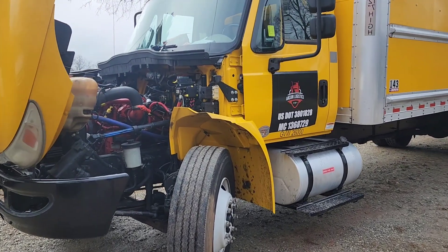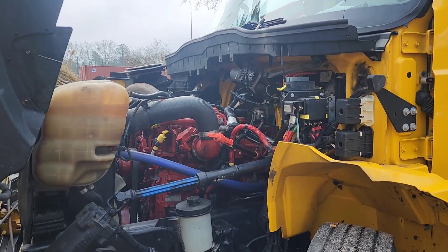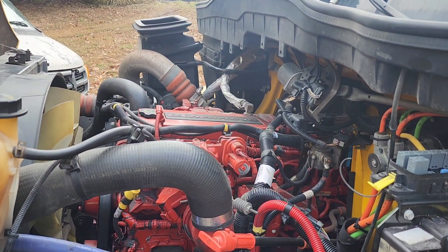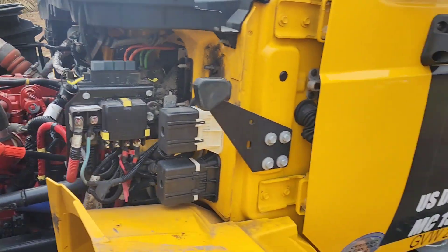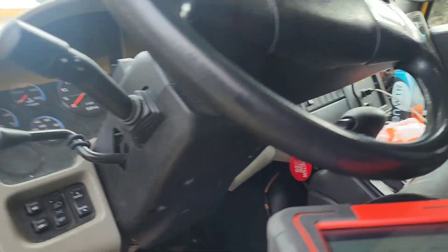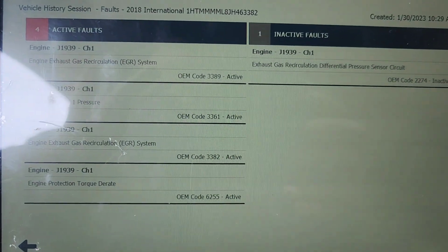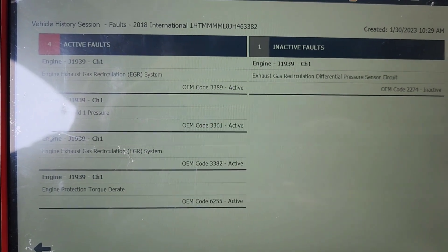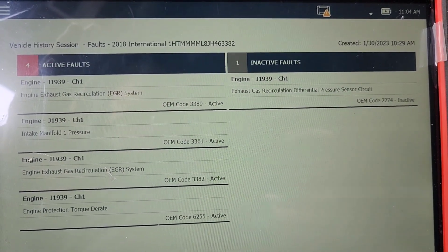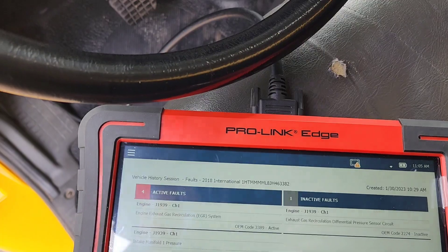Morning guys. My buddy William is back again — his check engine light came on. I checked it and it's showing EGR valve, EGR recirculation codes. That's what the computer shows — he's got like two or three codes for the EGR.